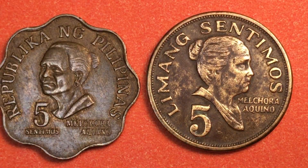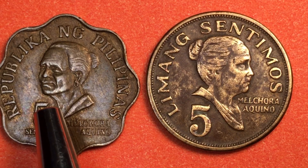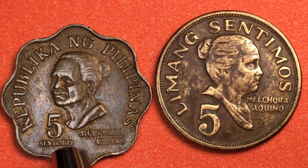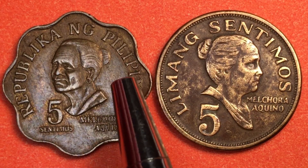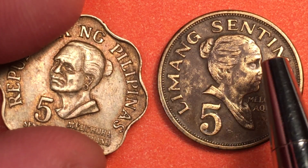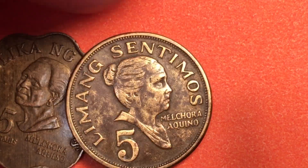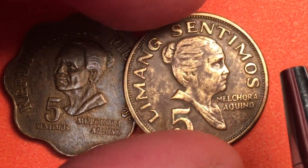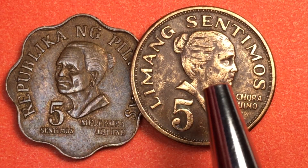They're both five centimos, except this one says 'five centimos' and this says 'Limang Centimos.' The 1976 coin was made in large quantities — between 70 to 90 million of these. This coin isn't worth too much in the United States either, maybe 50 cents or more. Each of these coins is worth about 50 cents US if you can find a coin collector who wants them. For a dealer, these coins aren't worth very much at all because they're not very rare.